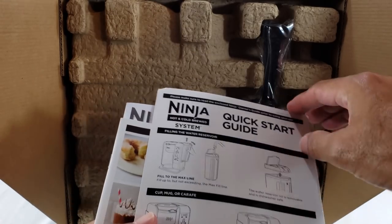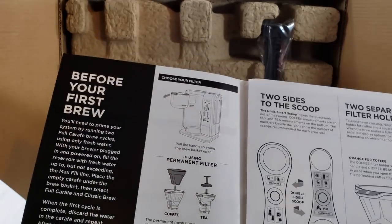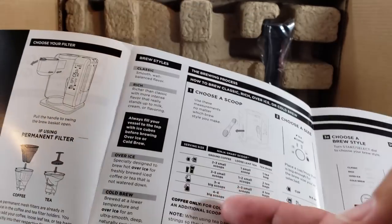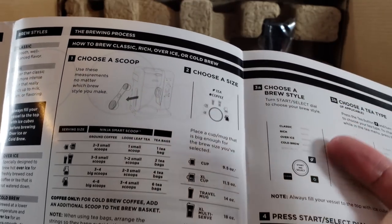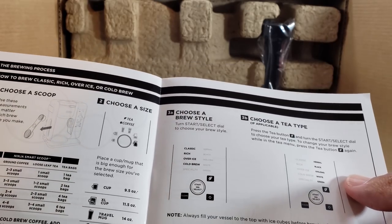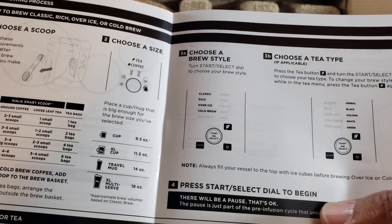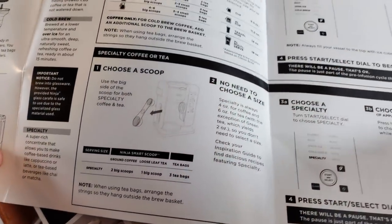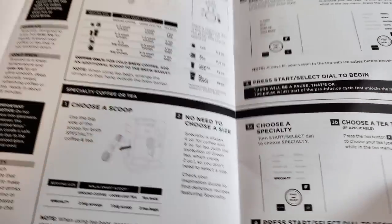There's a Ninja Quick Start Guide showing everything you need to know to get going right away. Before your first brew, clean it out. Then, depending on what size coffee or tea you want, choose your scoops, then choose the size on the machine, then choose a brew style. If you're having tea, choose your tea type. Then press the start/select dial to begin. For specialty coffees or teas, you don't need to choose the size — just select the specialty option and, if it's tea, choose the tea type.